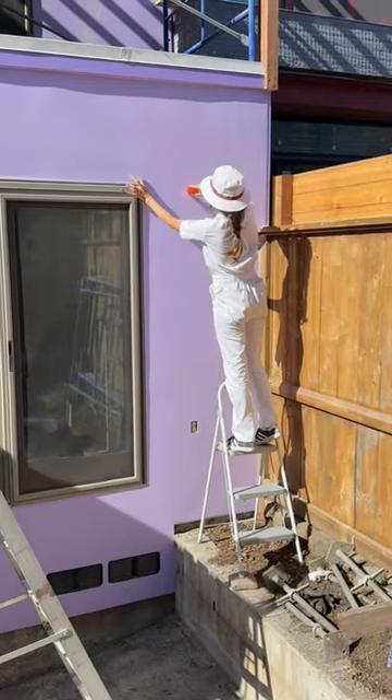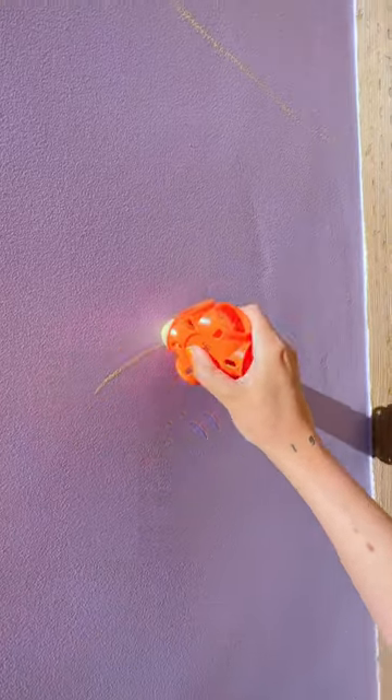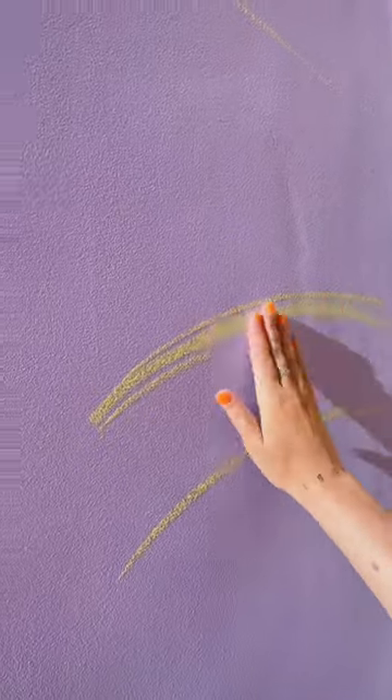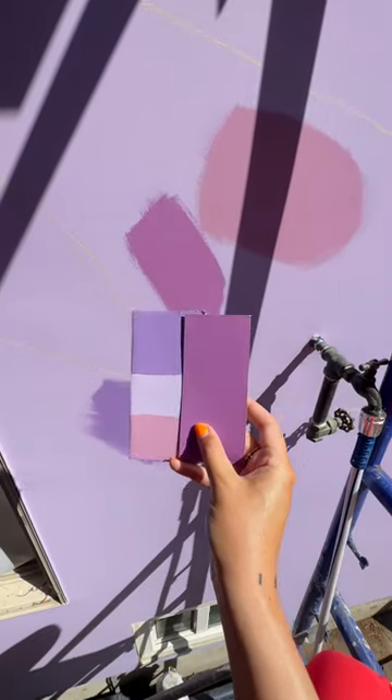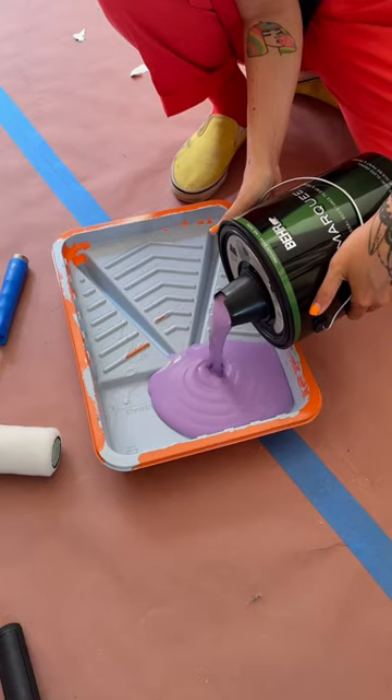The three-story mural is starting today. The first thing that has to happen is we chalk out the outline for the mural and the design, and the good thing about chalk is it's easy to wipe away any mistakes. Then we got some paint samples and tested out our different colors, and after a few trips to Lowe's, we landed on the perfect shade.